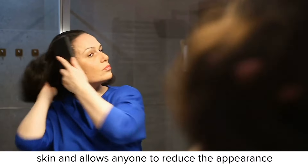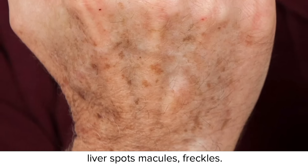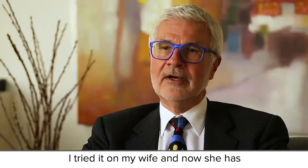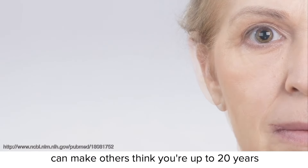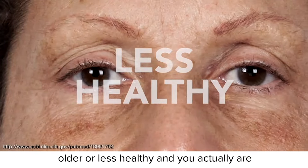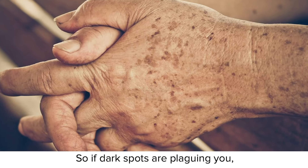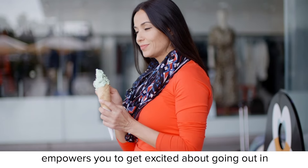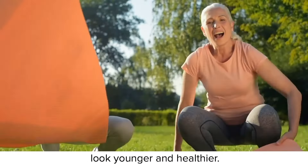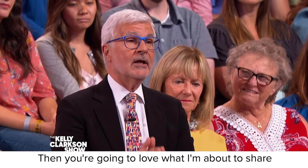One that helps renew fresh, clear skin and allows anyone to reduce the appearance of troublesome age spots, sun spots, liver spots, macules, freckles — no matter what your skin type. I tried it on my wife, and now she has all of her friends using it. A recent European study shows uneven skin tone can make others think you're up to 20 years older or less healthy than you actually are. They're actually signs of advanced aging. So if dark spots are plaguing you, making you feel older than you are, if you're looking for a way to get back that youthful glow without laser or chemical treatments — then you're going to love what I'm about to share with you.